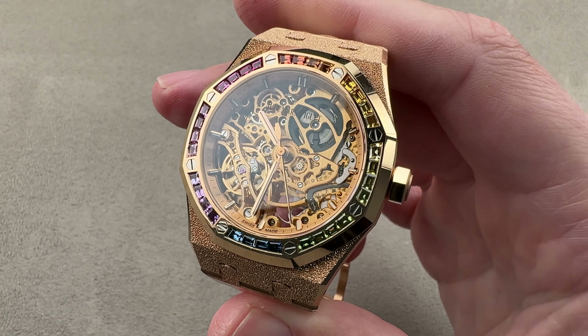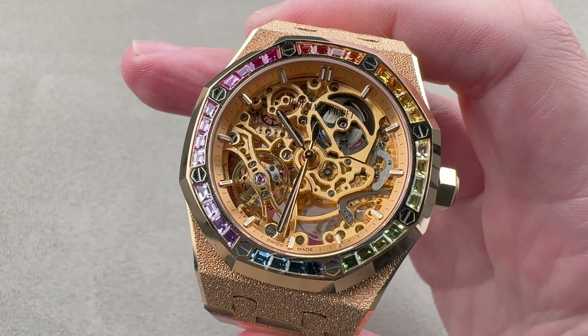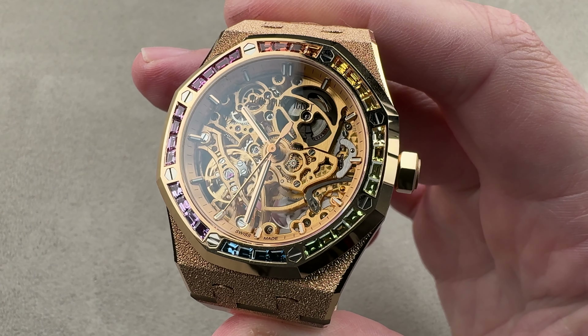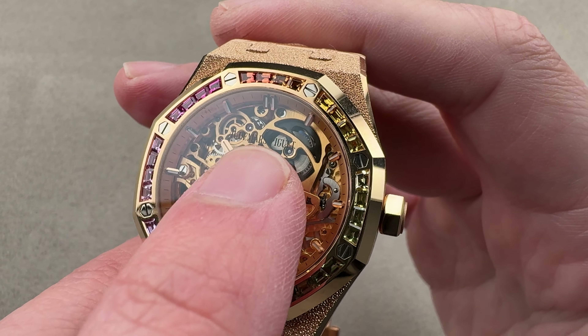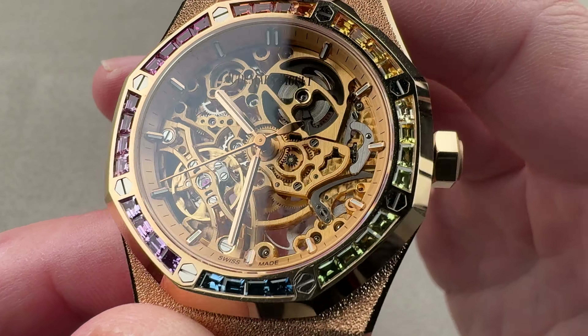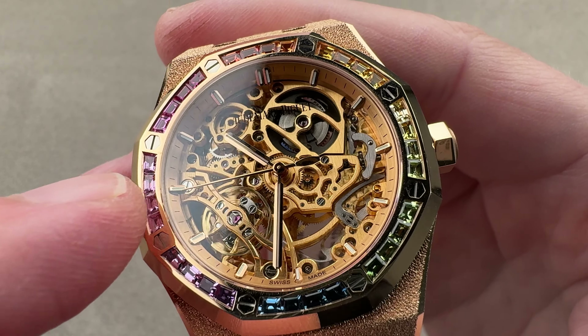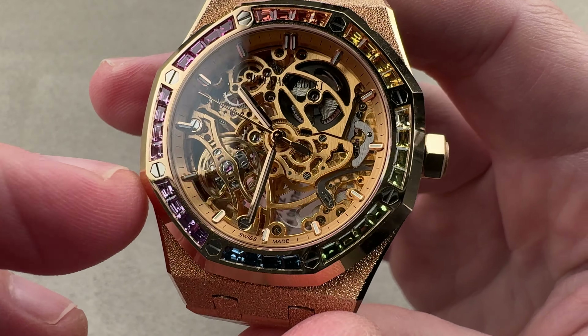You might be surprised at how practical this watch is — it's surface swimmable, it is automatic winding, and it features plenty of lume. Even with the lights on, it's one of the easiest skeletons to read; there's really no challenge determining where the hands are. The Audemars Piguet logo is ghosted onto the underside of the sapphire. There is a very deep chapter ring outboard with a satin-finished rose gold tone that acts as a visual unifier between the bezel and the movement.